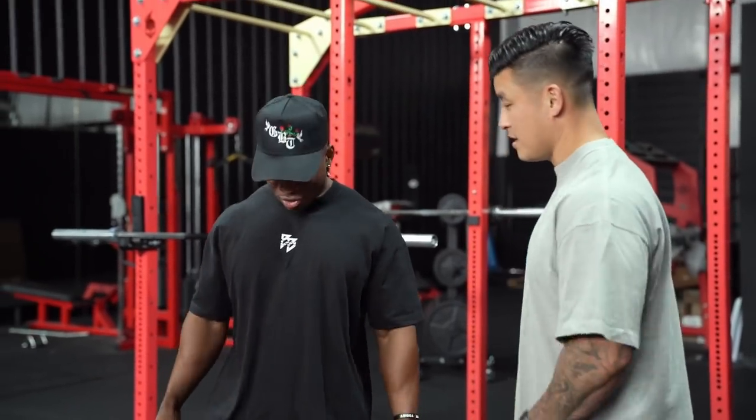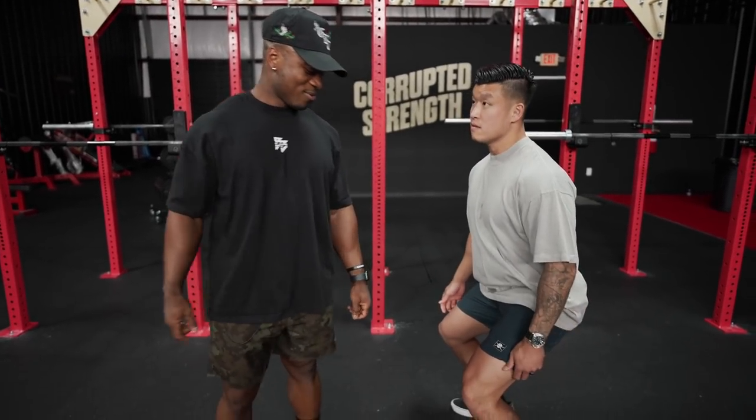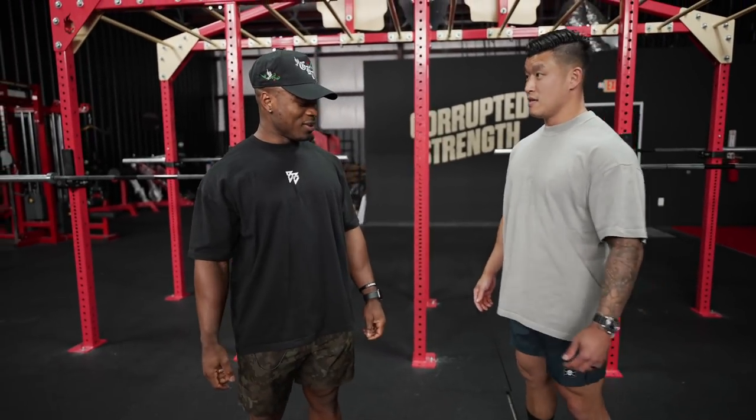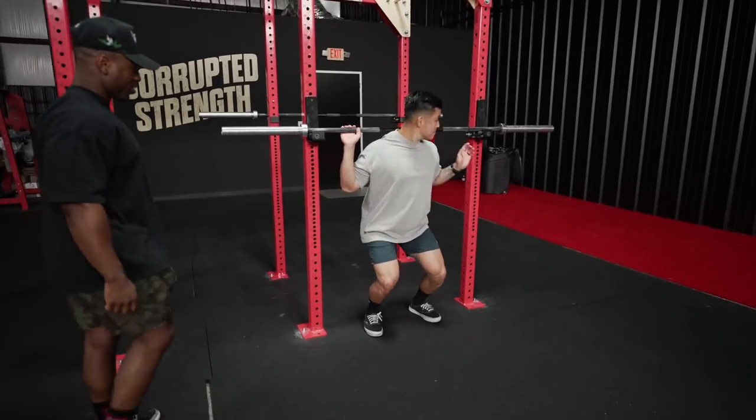So what's true depth? Is it when you squat, when this part is below the knee, so like that? No. Do you want to demonstrate and I'll tell you what depth is? Yeah. Let me get a bar — because I'm so strong.